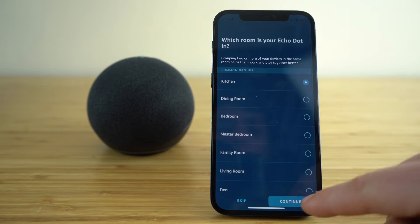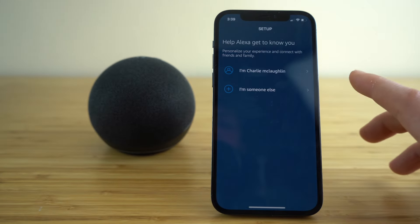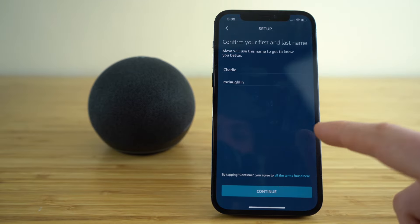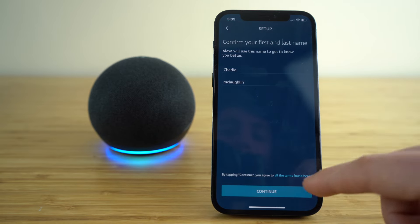I'll just do the kitchen for mine, and then you're going to be taken to this next page for setup. Select who you are — you can type in your name, your last name, or however you want your Alexa to recognize you. Type in your name there.